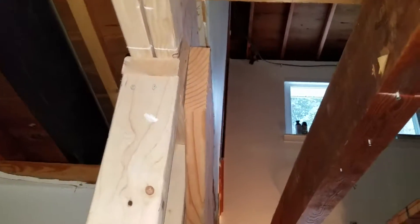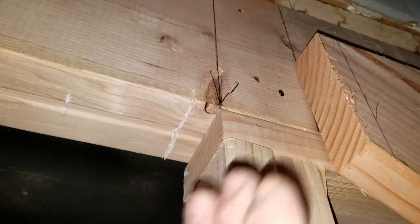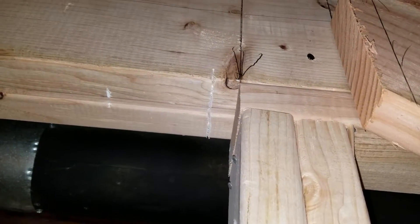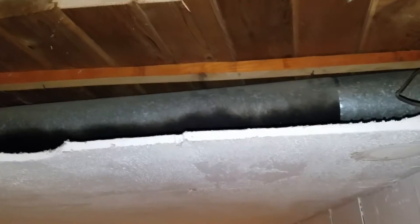Instead of posting across from here over to the beam on the other side of that ducting, we would put a new beam that goes across to the other wall. And then come with a beam here that would go over to the next 4x10 on the other side of that heat duct.